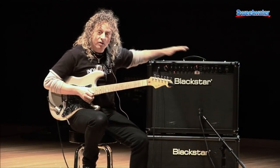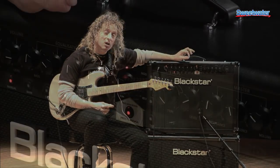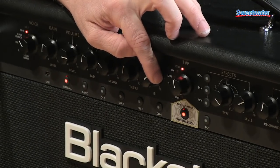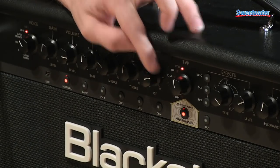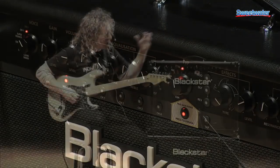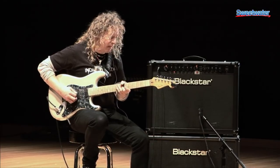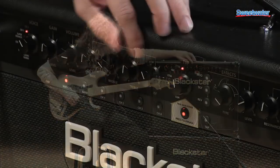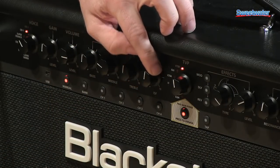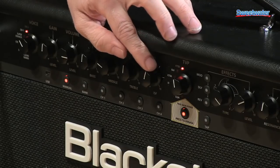We also feature ISF, which is found on all Blackstar amplifiers — it augments the EQ. It's a dial: if it goes right of center, it voices the EQ more like a British, darker, woodier type tone. When I go left of center, it starts to get a little more of an American, brighter, snarly type sound. So I'm on OD1 and I'll audition the ISF — it stands for Infinite Shape Feature — and I'll dial it from a woodier tone over to the brighter tone.